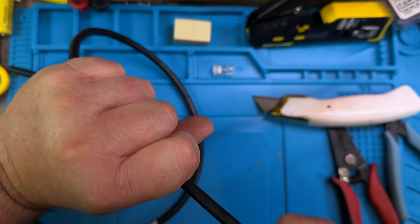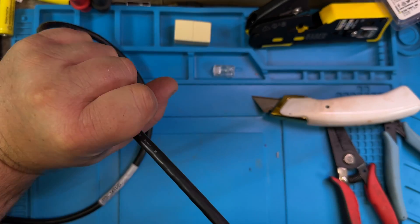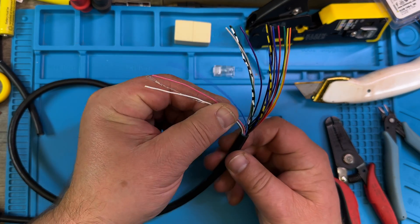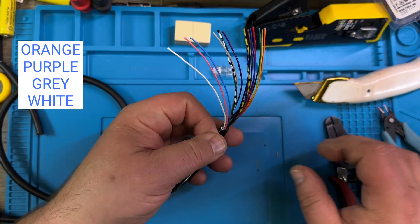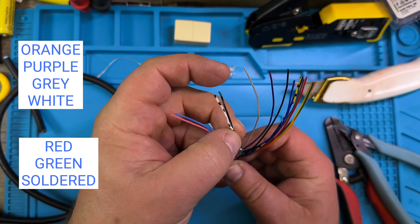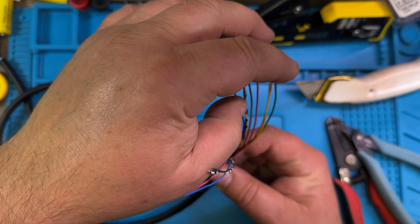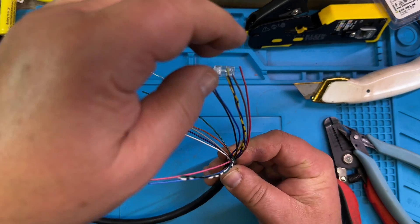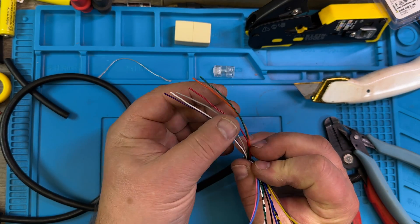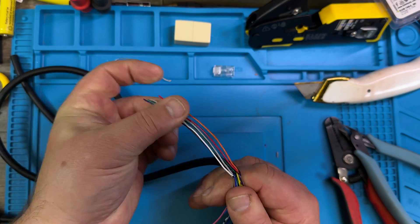I also like to stretch the insulation down the cable. Then we can get rid of a bunch of them. We need white, gray, purple, green, and orange — we have those here. We need red. So: red, green, white, orange — there we go.